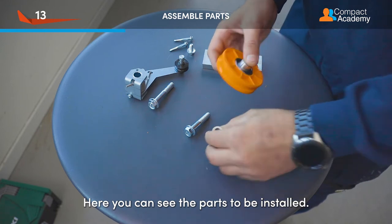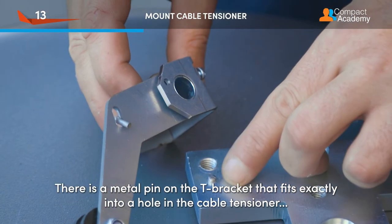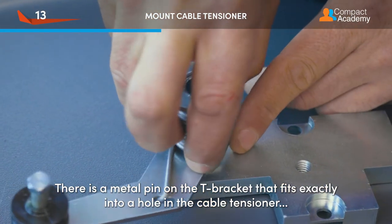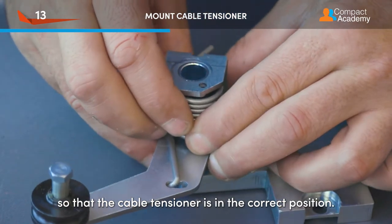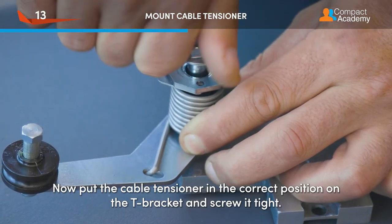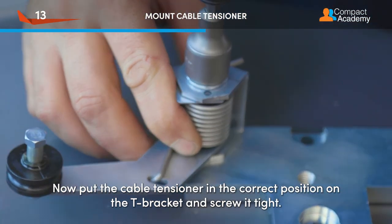Here you can see the parts to be installed. There is a metal pin on the T-bracket that fits exactly into a hole in the cable tensioner, so that the cable tensioner is in the correct position. Now put the cable tensioner in the correct position on the T-bracket and screw it tight.